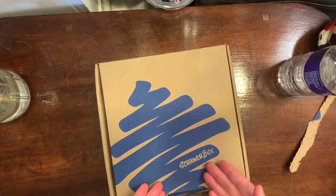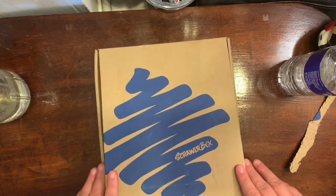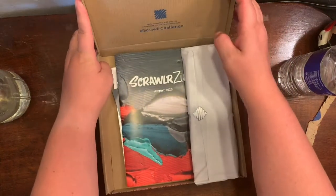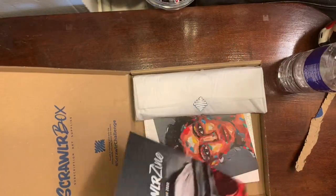Hi guys, welcome to another episode of Crafting with EB. I am EB, and I have in front of me my August 2020 Scrawler Box — as you can see it says August on it.